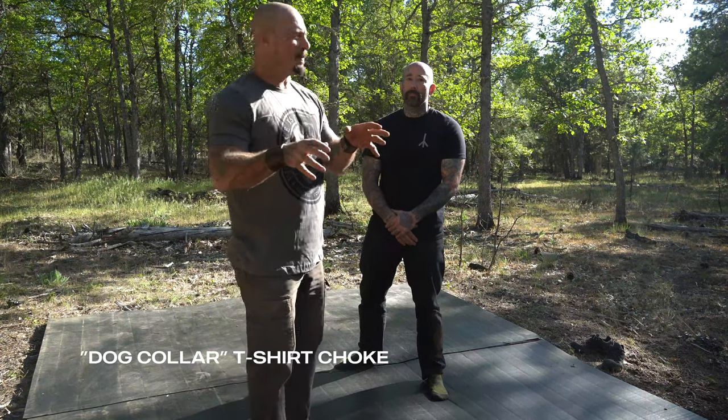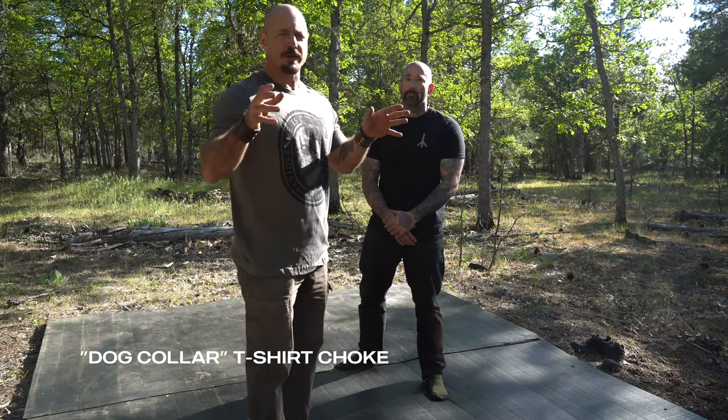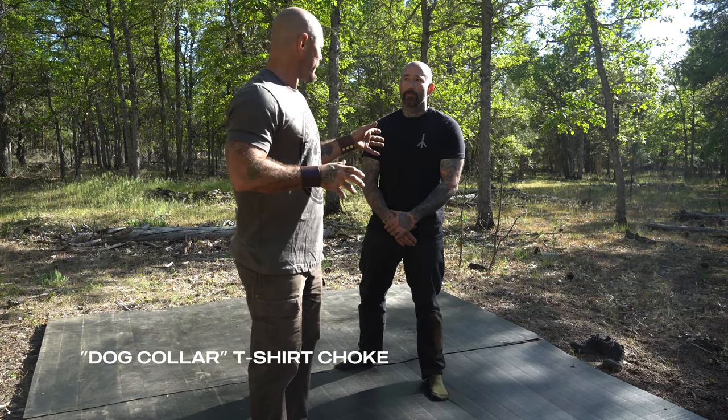I'm here with my friend Kyle. He's a brown belt in jiu-jitsu and he's gonna show us how to choke somebody out with a t-shirt.